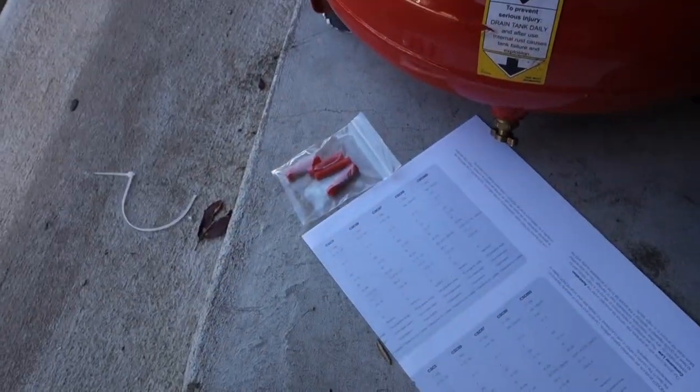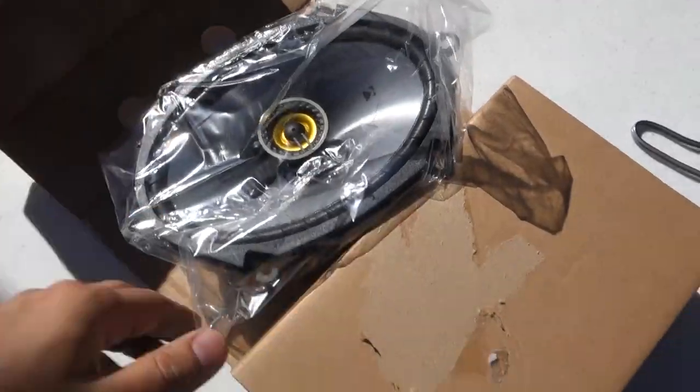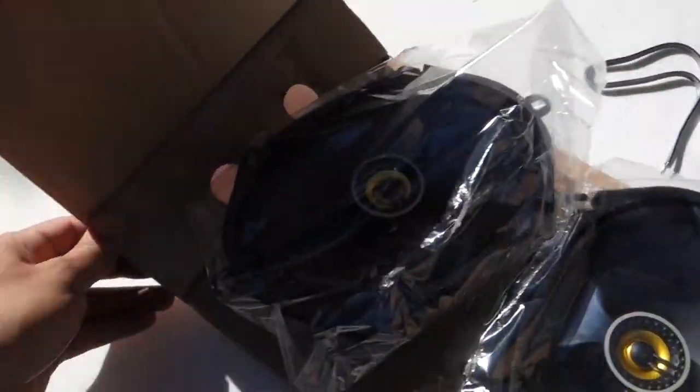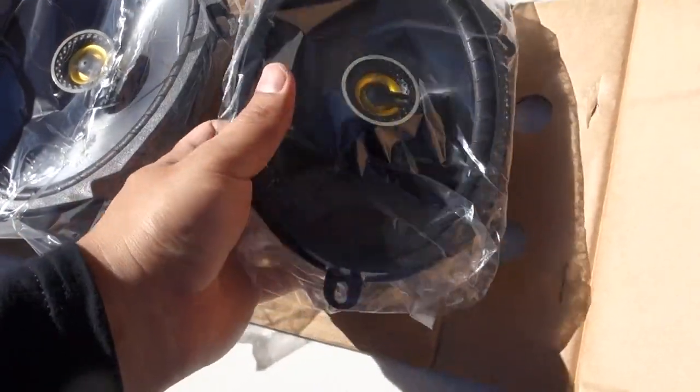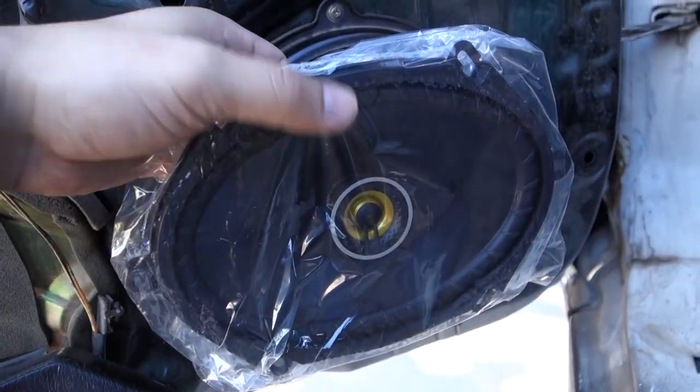They gave us this wire. Let me get this table out so you guys can see better. I got some Kickers. There are some wires over there — this wire goes over there. These are nice, these are going to bump. Oh, that's a magnet. Yeah, it's going to look dope.